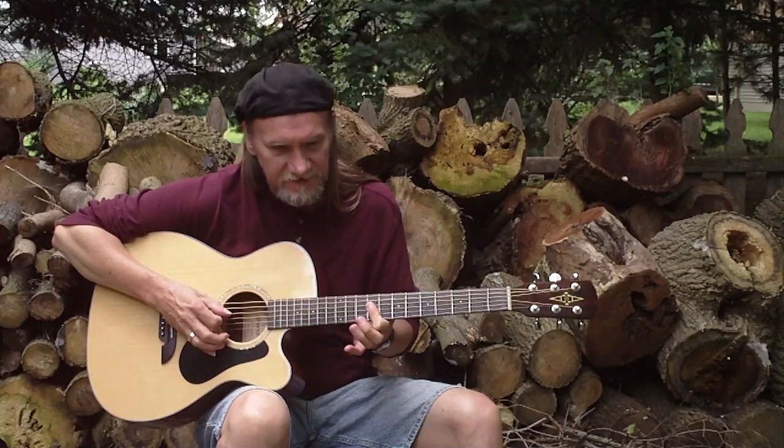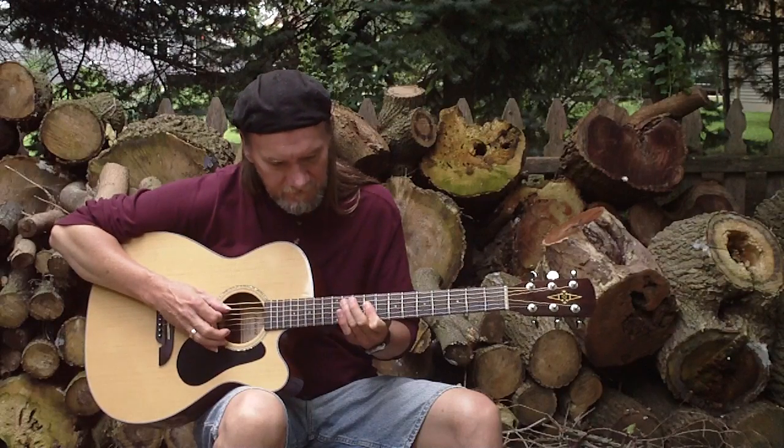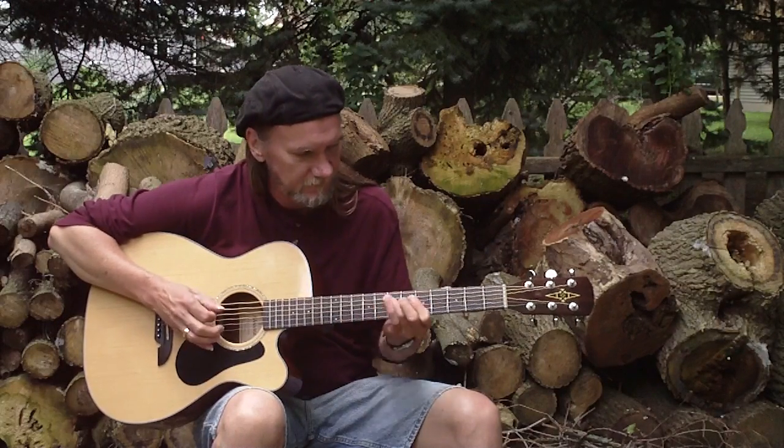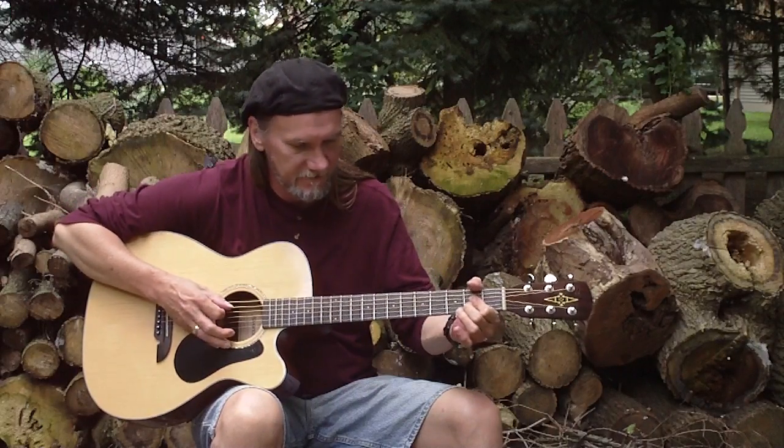Then I'm hitting the 4th and 3rd string where I have it barred at the 9th fret. Back to the 5th string, 11th. And a quick A chord, where I stop it, hit it and stop it.